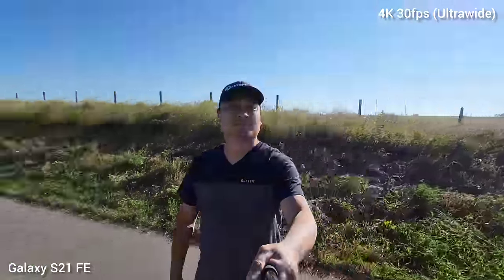Next is 4K video recording at 30fps using the ultra-wide lens. The S21 Fan Edition is a little shaky on some bumps, while Google Pixel 6a is smoother all throughout. Pixel 6a wins this category.